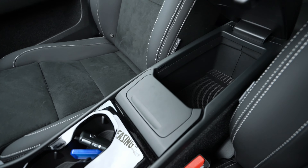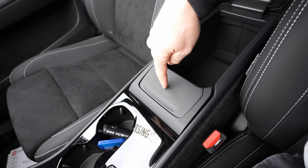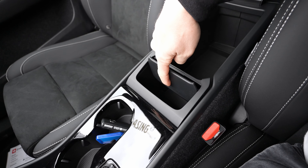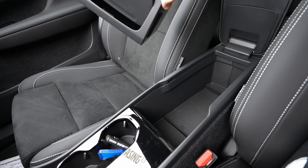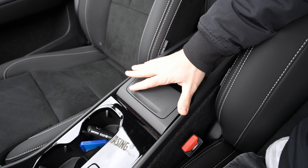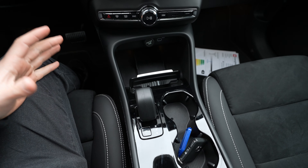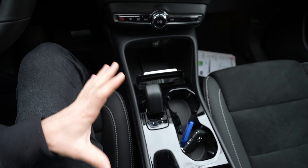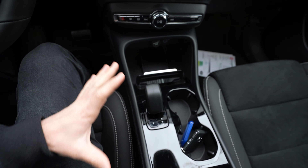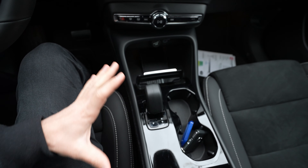Once inside with the doors closed, sound insulation is excellent. Visibility through the large windshield and big side windows is perfect. The rearview mirror is large. In the center armrest, you can open it to find generous storage space, and there's a removable bin — like a small trash holder — that you can simply lift out and empty. Very handy.